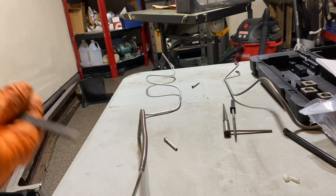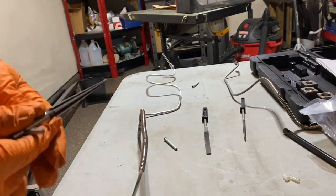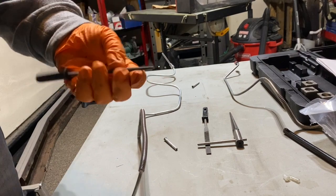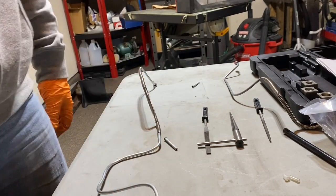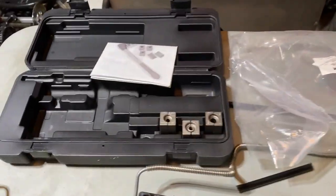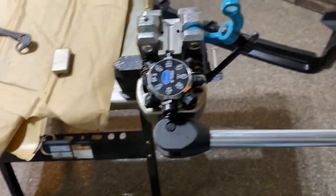I just used a flat file to chamfer the ends of it, then got the inside reamed out using this reaming tool and a little round file. Now I'm ready to use the main tool — I didn't expect to have to use this tool so soon, but this is the Eastwood brake flaring, or tube flaring, tool and this thing is awesome. I love this tool.